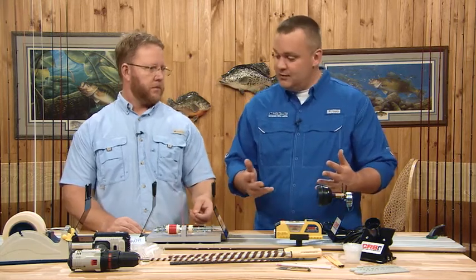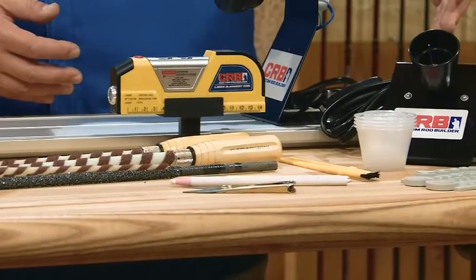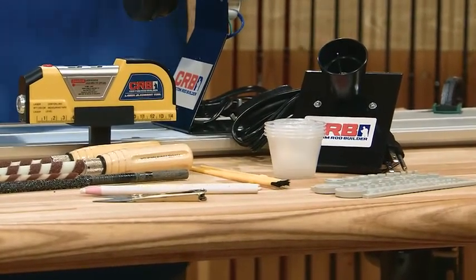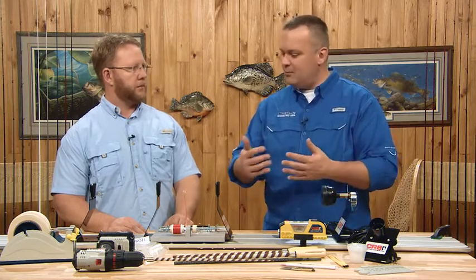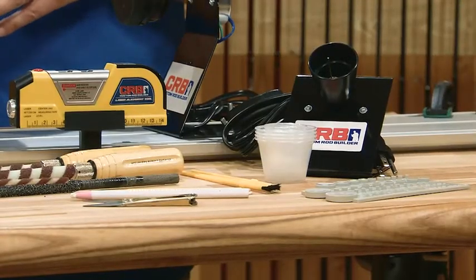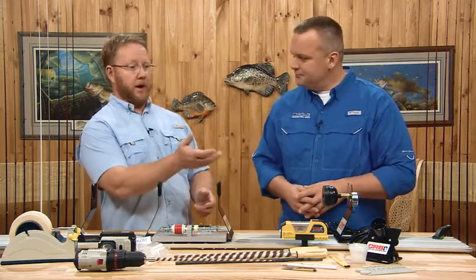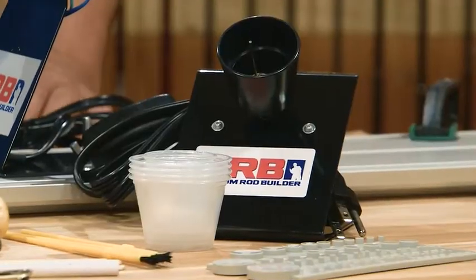You also need something to apply epoxy and dry it — disposable paint brushes and an epoxy mixer. You can stir it manually, but an epoxy mixer reduces bubbles and extends the life of the epoxy. Typically you have about a 15–20 minute window before it starts tacking up. The mixer really gets rid of bubbles, and it's only about 30 bucks, so it's pretty affordable.